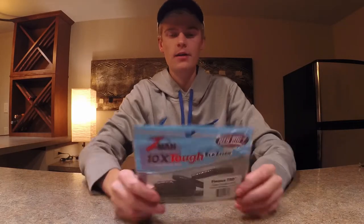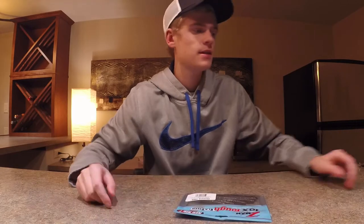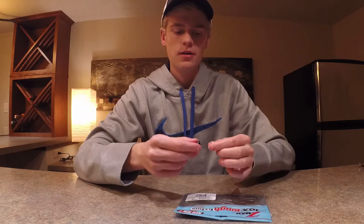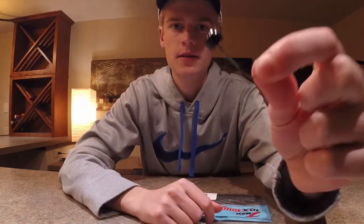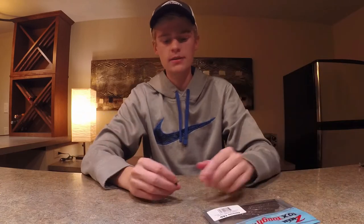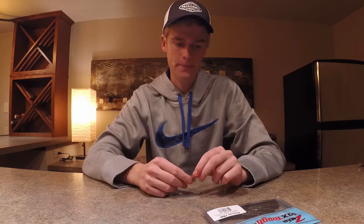The fifth bait on my list would be a Ned rig. I've got the Z-Man Ten Times Tough Finesse TRDs and I like to use those almost like a tube, except rigged on a little Ned rig head. Basically just let that sink down to the bottom, jerk it off the bottom, and that'll trigger some bass to strike as well.